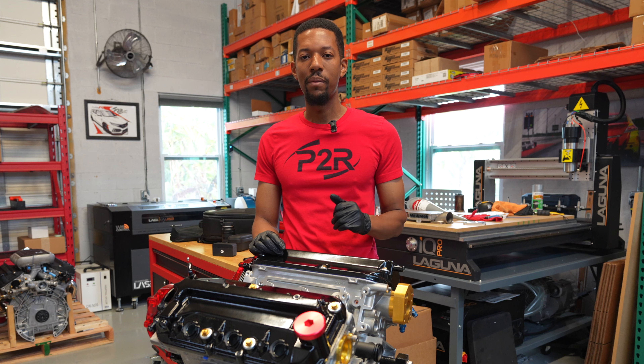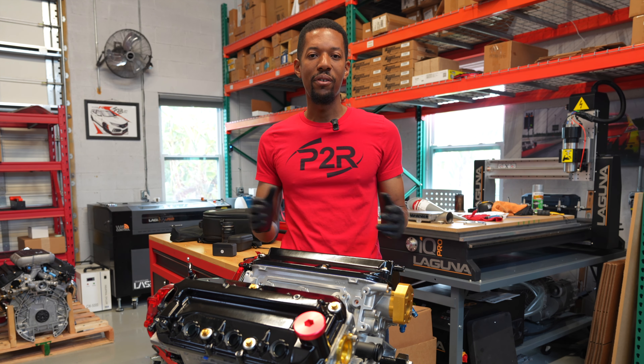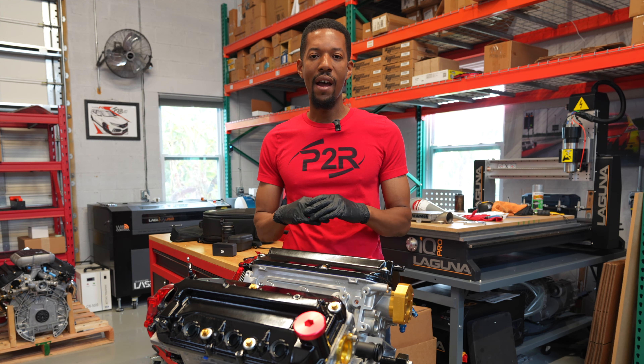So now we're going to go ahead and cover an all-motor setup this time. All-motor is probably one of my favorites — I've always been an all-motor fan. We're going after every bit of power we can get, all angles, however we can get it.